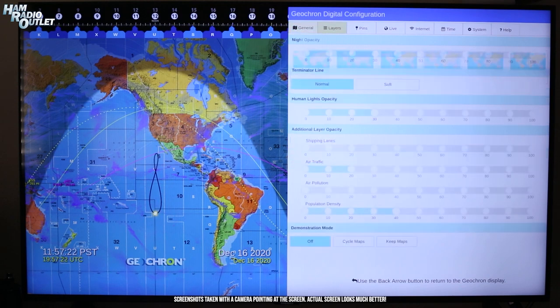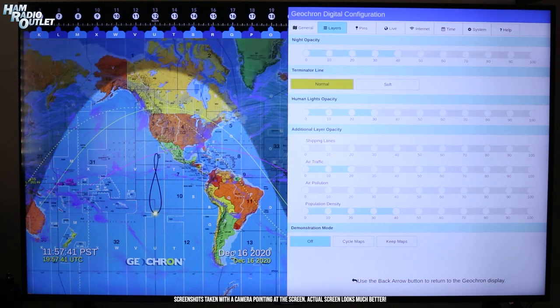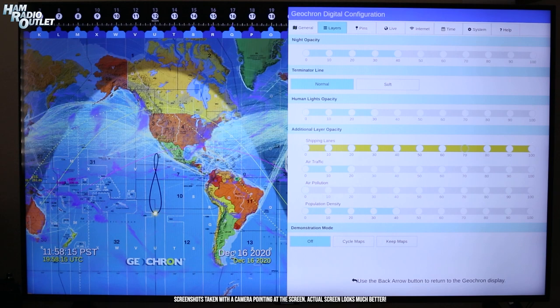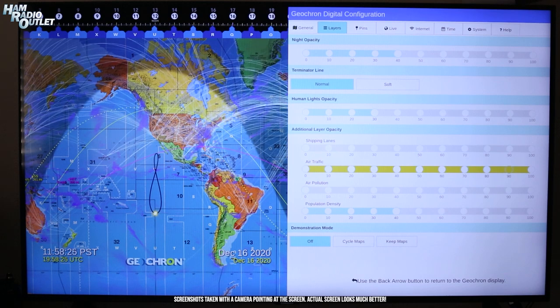Let's take a look at some of the layers. Night Capacity adjusts how dark the nighttime parts of the map are — it defaults to a fairly dark setting, and about 40% seems about right. The Terminator line can be switched between hard and soft. The Human Lights Opacity slider changes how bright city lights appear in nighttime areas; I find 70–100% to be a good setting. You can change the opacity of the shipping lanes, though I generally keep them off as the map starts looking too busy. Air traffic is more of an interest to me, so I raise that opacity just a little — about 20% works, as the map can look too busy if you overdo the layers.